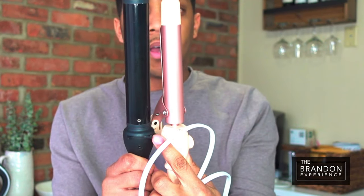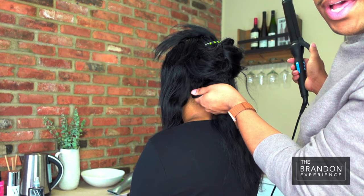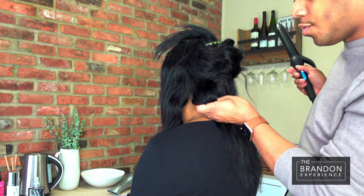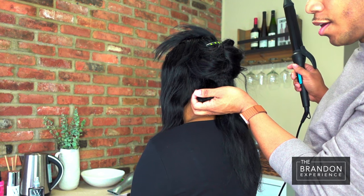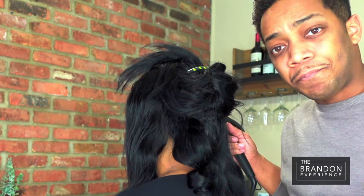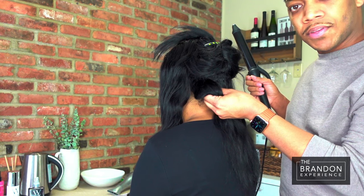Use your clips to section your hair off. If you want your curls to last, it's important to not let them drop all the way down, because if you let them drop then they lose the memory that you just put in. So hold it just for a second until it cools and then release it. If you want the ultimate maximum amount of hold, you would want to go ahead and pin curl this and then pull them down when they're cool.